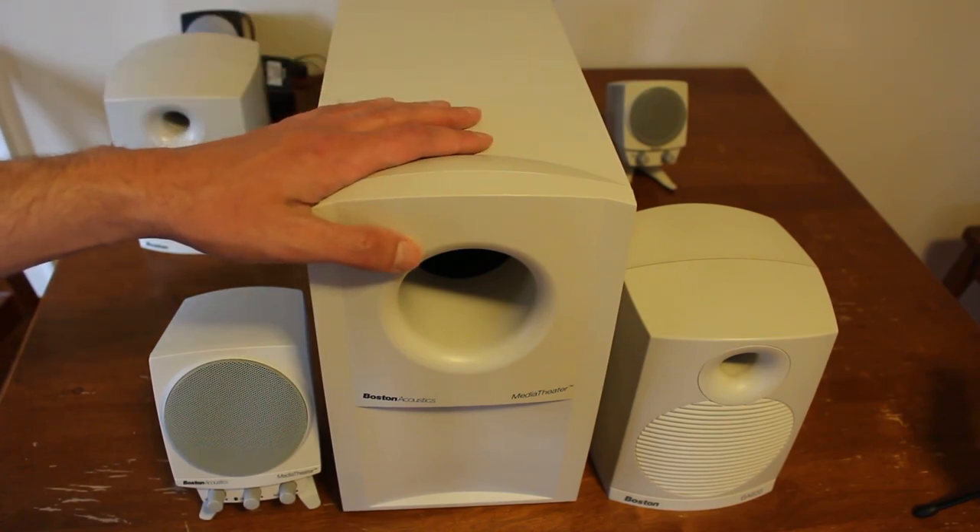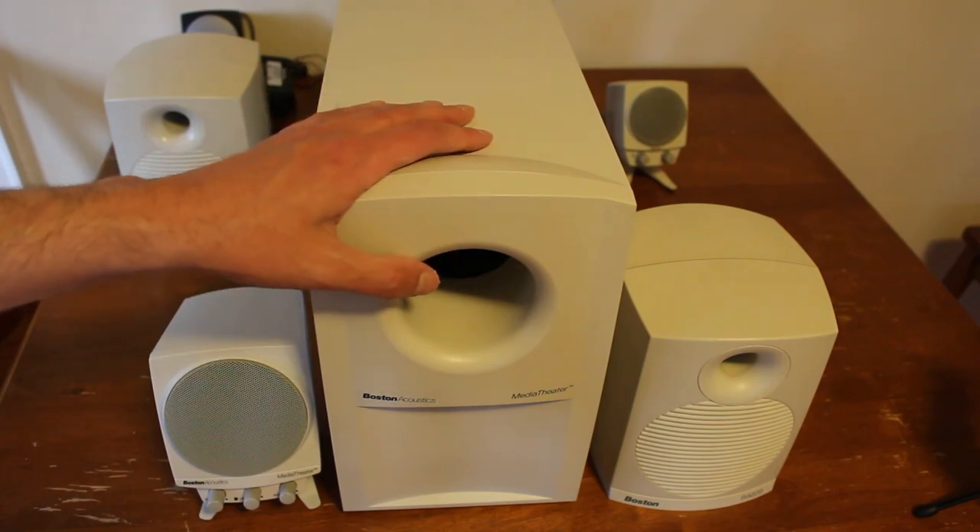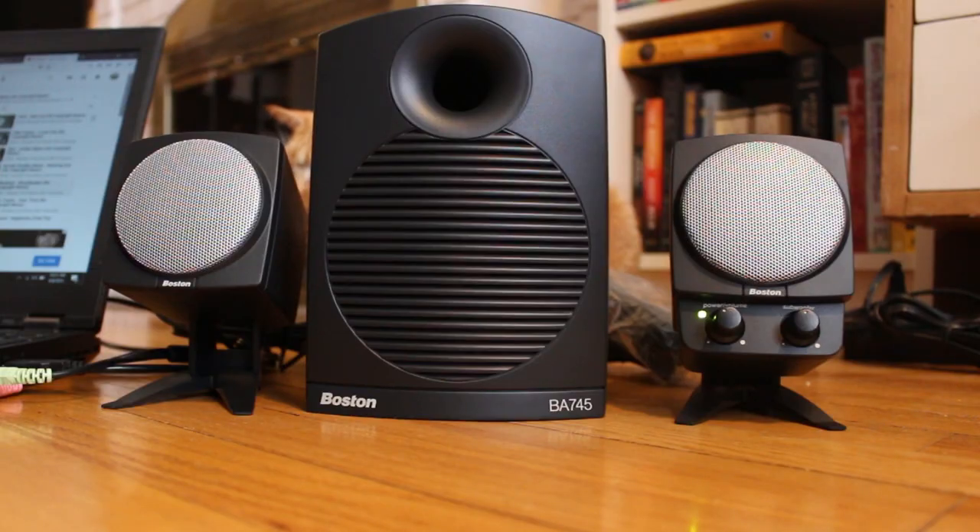Alright, so up next let's plug the 745s into the computer and give a little bit of a sound demonstration. Alright guys, I think it's time to play some music for you. This is copyright-free, royalty-free music from YouTube, so hopefully I won't get in trouble for playing this. It's not the best music but hopefully it'll give you some idea of what these speakers sound like. Yes, my cat's in the background — he's quite excited about this. This is the first time actually powering up these speakers, so they are brand new, fresh, probably 20 years old and ready to play some music.